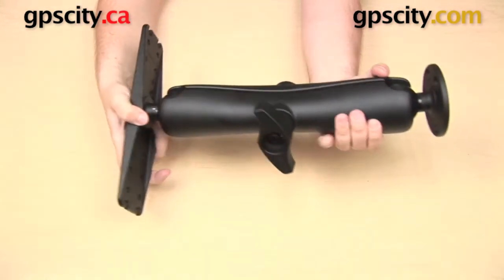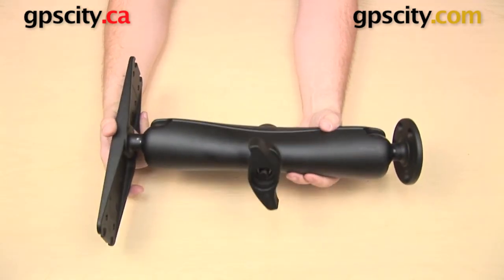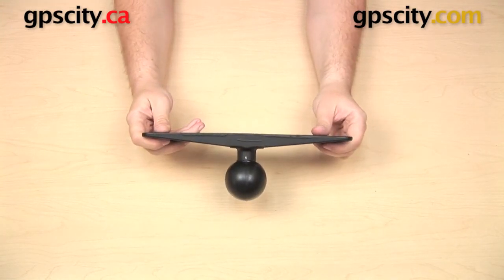All three of these mounts have the socket arm with the knob in the middle and the ball in the socket, so you can just loosen that knob and make adjustments to either end of the mount. That is a quick look at some of the mounts available for use with the Ram Mounts Universal Marine Electronics Plate with D-size ball, Ram Dash D-111-B.